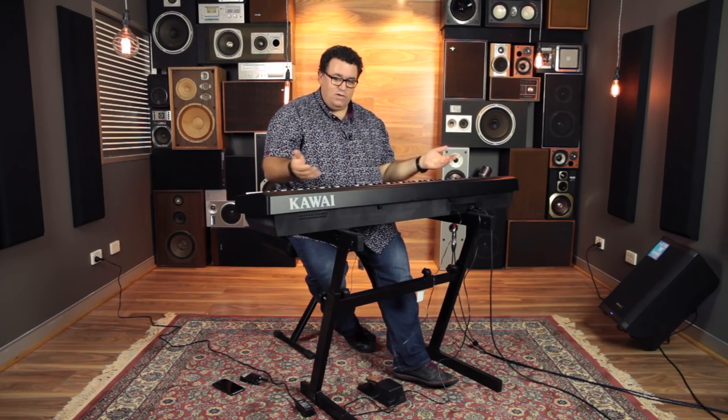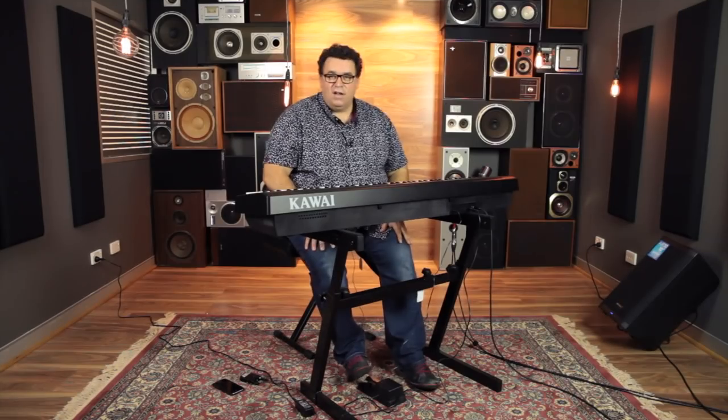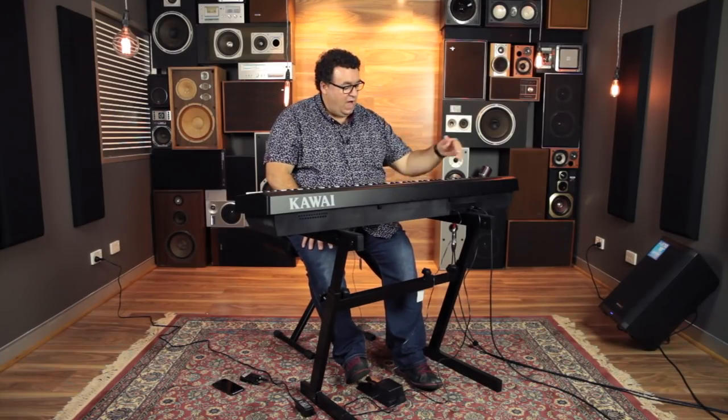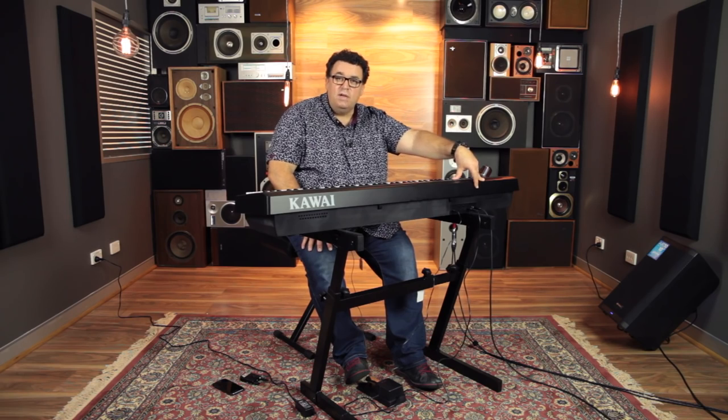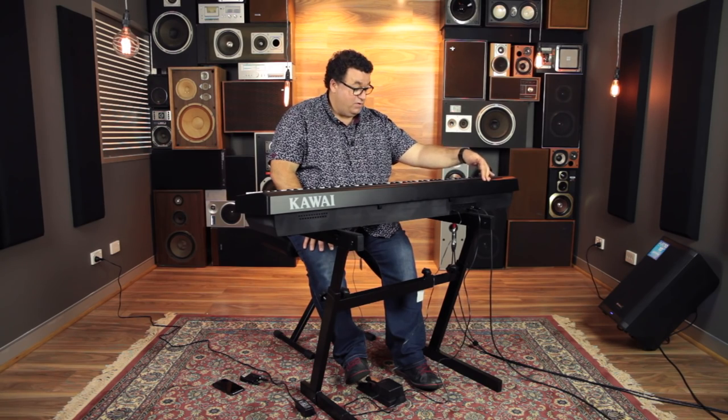If you factor in the triple pedal board, you still get the single pedal with it as well, so if you want to take it to a gig, you can use it for that. Another great feature on the ES110 is they've put 100 songs from the Alfred's Adult Piano Library books on the instrument. So if you're using those to learn, you'll have the music in there to play along with, which is really handy.